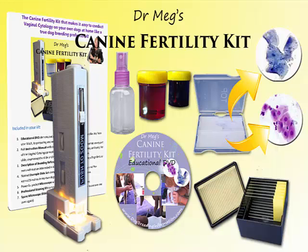So when you're ready to take control, go to dogbreedinginformation.com, into our shop, and there you'll find this kit and other fantastic reproductive tools to help you as a breeder. Thanks for listening.